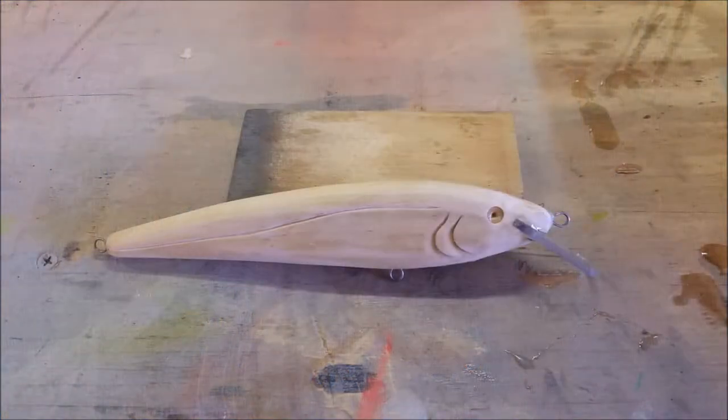Hello everybody. What we're going to do right now is paint this 7-inch minnow into a peacock bass pattern. The first thing we need to do is tape off the bill so that I don't get anything on it. And I'm going to go ahead and put a clamp on it so I have something to hold on to.